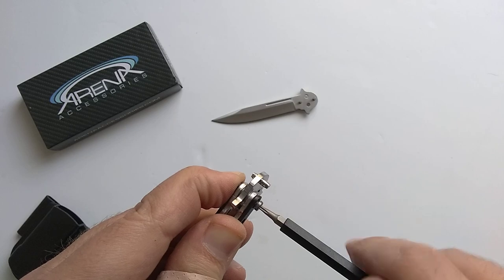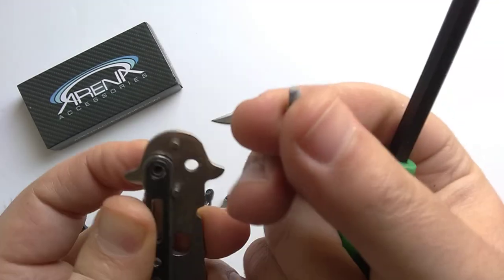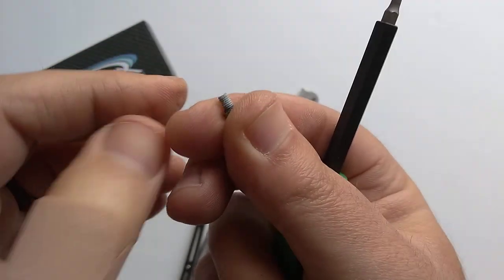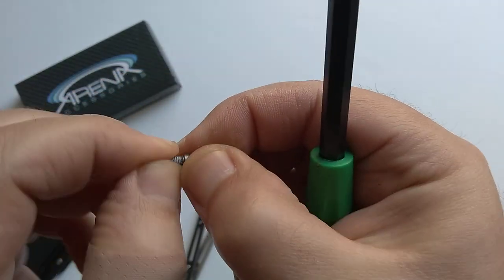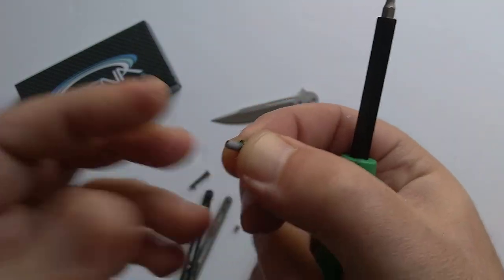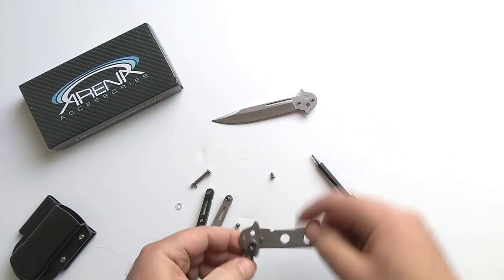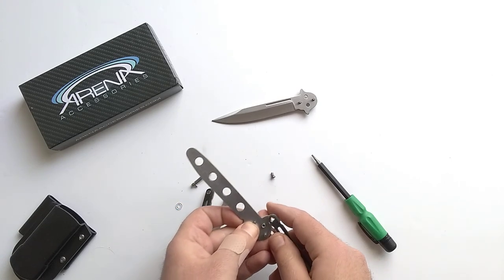Sometimes if you just close the blade firmly as you unscrew it, that will stop it from spinning — that way you don't need two screwdrivers. From the factory this has a little bit of thread locker, not a ton, just a little bit. You could wipe that off with some rubbing alcohol, but it's honestly not so much that it'll make much difference. When you put your knife back together, we highly recommend that you thread lock it.